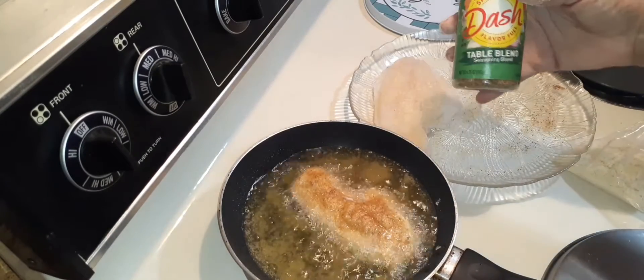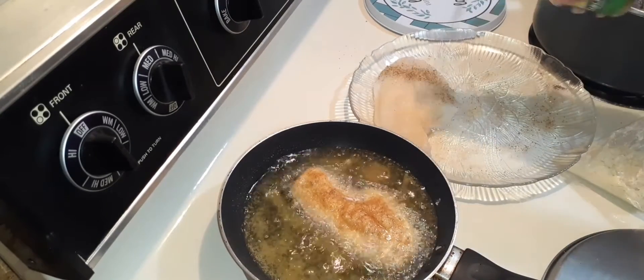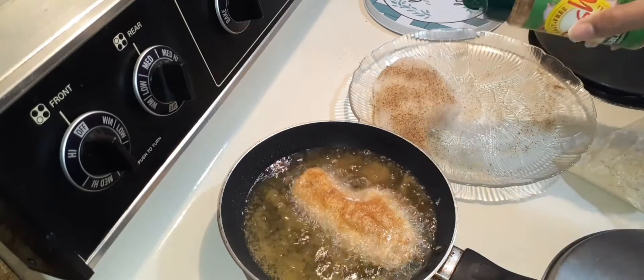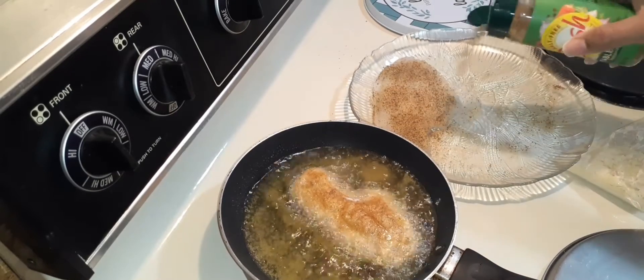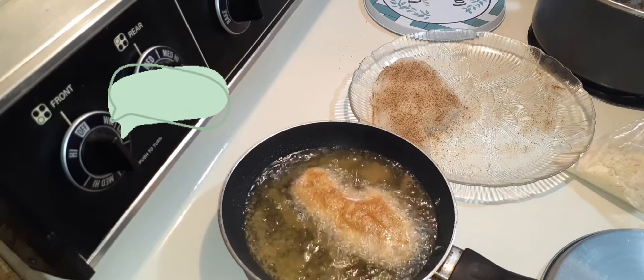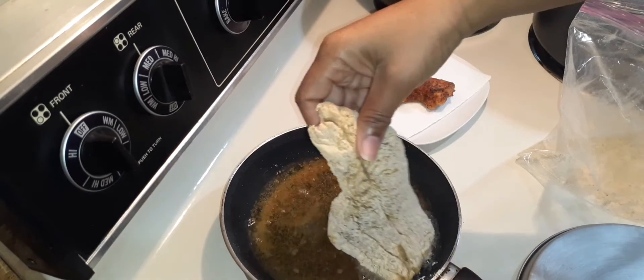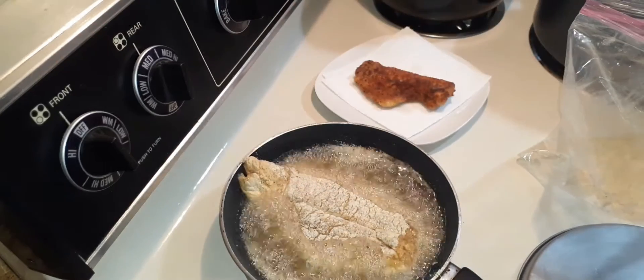All right, family, on my second piece of fish we're doing some table blend. Just like that, family. How do you season your fish? Comment below. All right, first piece out, next piece in — yes, that big baby right there.